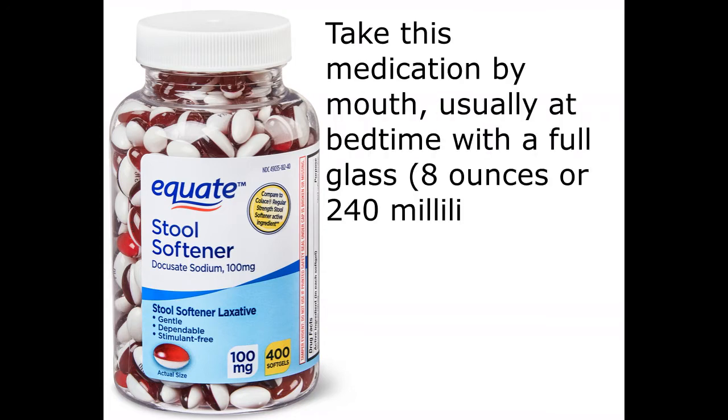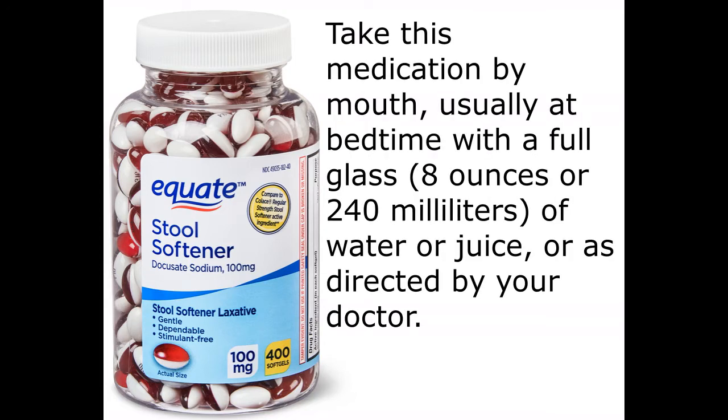Take this medication by mouth, usually at bedtime with a full glass — 8 ounces or 240 milliliters — of water or juice, or as directed by your doctor.